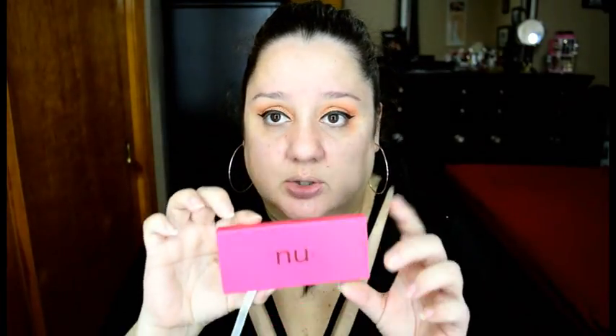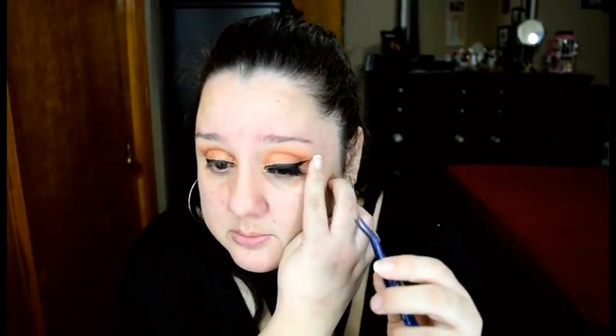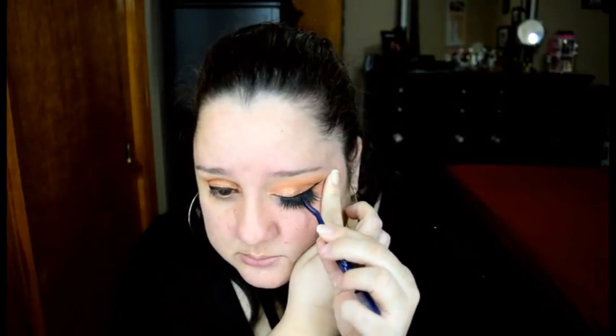Now we're going with the lashes. For lashes, I'm going to use the new bottom — Russian Black is the name of the style of the lashes. They're really long and really dramatic and I love them. Once again, I can't talk while I do this. Lashes make a huge difference — a huge difference in my opinion — about this eye versus this eye.